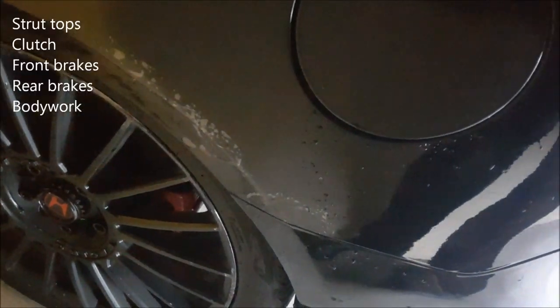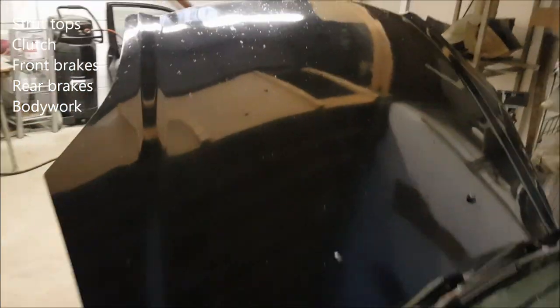It needs a bit of TLC on the bodywork. It could actually do with a new bonnet, to be fair. The bonnet — the car used to be a track car — so yeah, it's had a hard life. But it's still worth saving. The car's an absolute blast to drive.